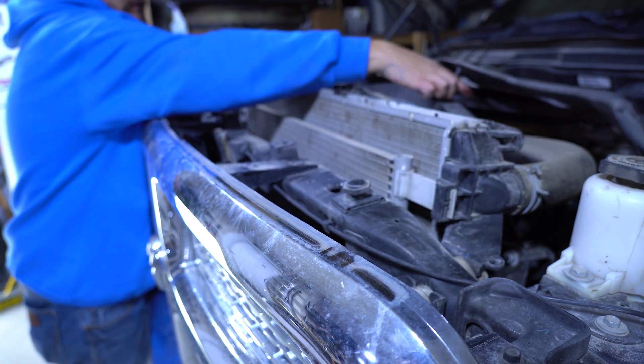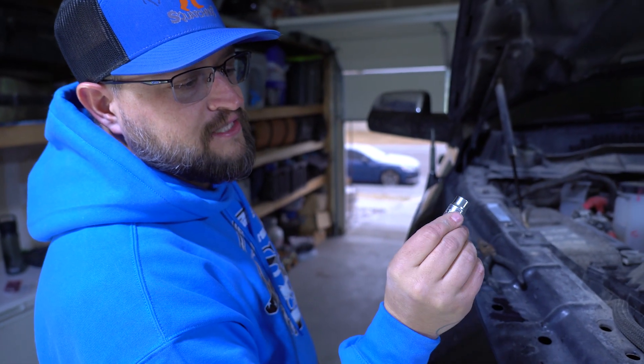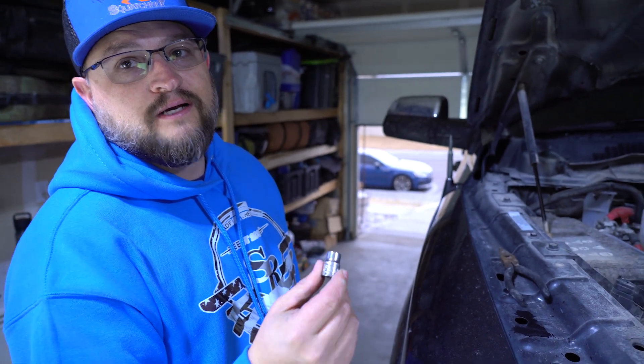So Brandon, what I have here is an American truck. Is this a standard or a metric bolt? This one is a 10. So, sorry buddy.